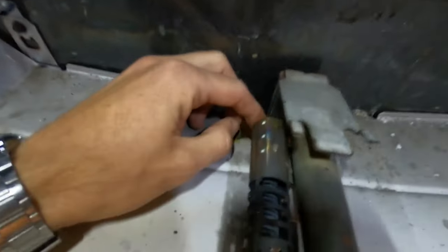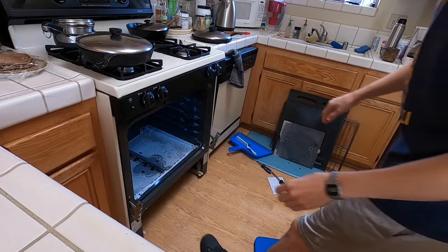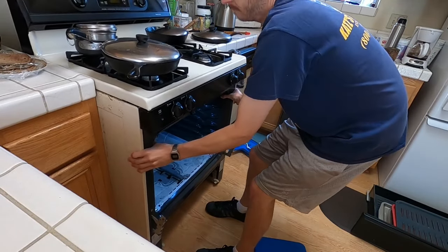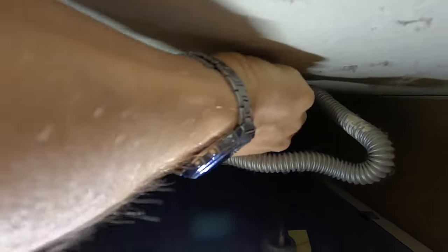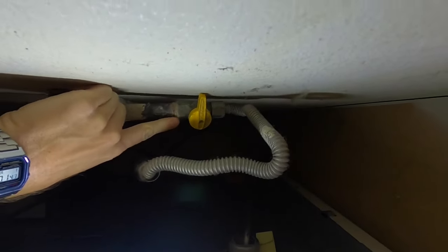Even if it does light up, that doesn't necessarily mean it isn't broken — when these fail, they'll light up but won't heat up enough to actually light the flame. These igniters are the most common problem. It looks like on this one a wire actually got shorted out and burned out on the back plate, so I know for sure it's this. Before we start working on it, let's pull out the stove a little bit gently — don't pull it too far because of the gas lines. Come around behind the stove and turn off the gas valve.